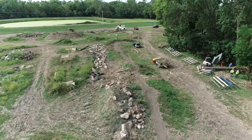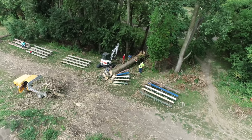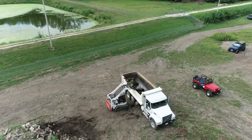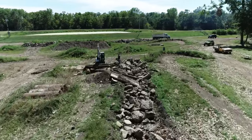I also have my Caterpillar D4 down here. This is the local off-road park, and we have a lot of cleanup to do. We have a lot of downed trees from the big inland hurricane that came through a few weeks ago, as well as we are trying to set up a bunch of new obstacles.